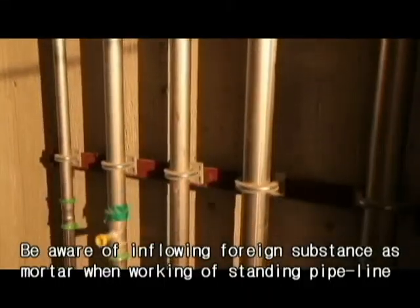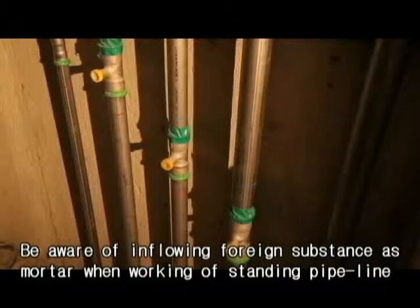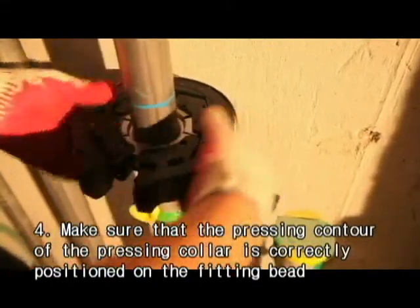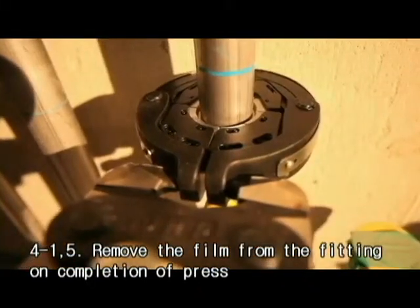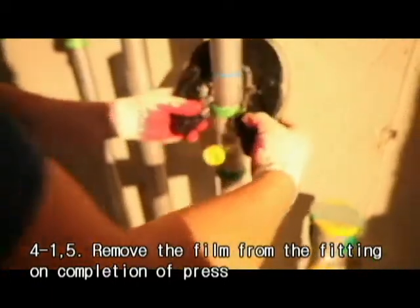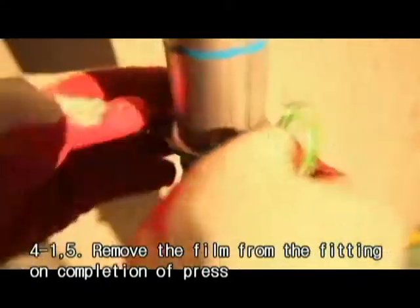In the case of a gun type tool, first open the jaw and press at right angle on the fitting. Second, insert the appropriate jaw into the pressing tool. Third, start the pressing process and hold the trigger until the jaw has engaged the fitting. The gun type tool is usually used in standing pipeline due to its portability.